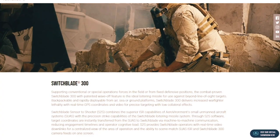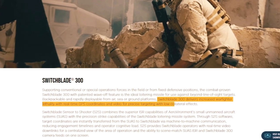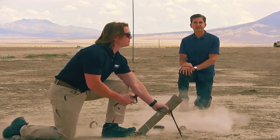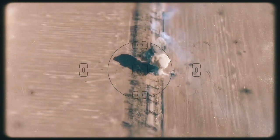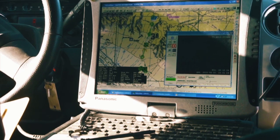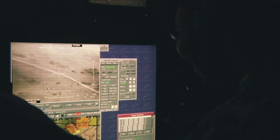According to the AeroVironment website, Switchblade delivers increased warfighter lethality with real-time GPS coordinates and video for precise targeting with low collateral effects. Switchblade's sensor-to-shooter system combines the superior ISR capabilities of AeroVironment's small unmanned aircraft systems with the precision strike capabilities of the Switchblade loitering missile system, featuring real-time video downlinks and the ability to match SUAS ISR and Switchblade 300 camera feeds on one screen.